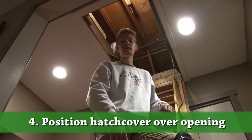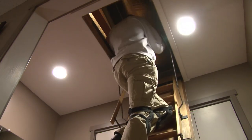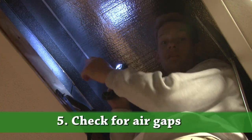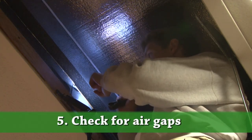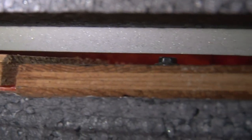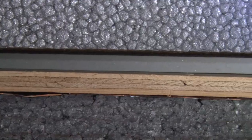Step four is to position the hatch cover over the opening. Looking at where the weather stripping contacts the super deck, I can see there is a little bit of a gap between the super deck and the weather stripping of the hatch cover on one side, whereas over here it's sitting perfectly flush. So we have to make some adjustments to make it completely airtight.